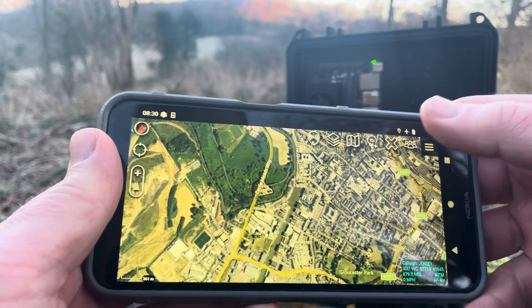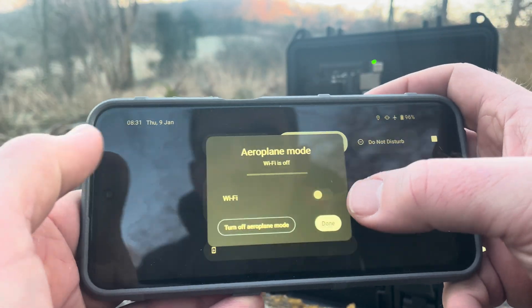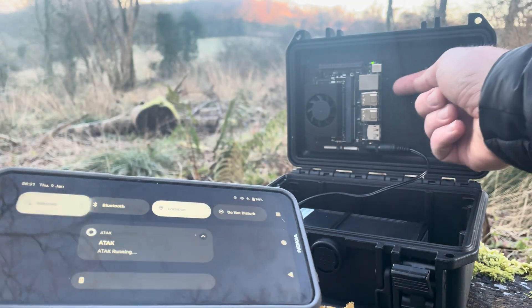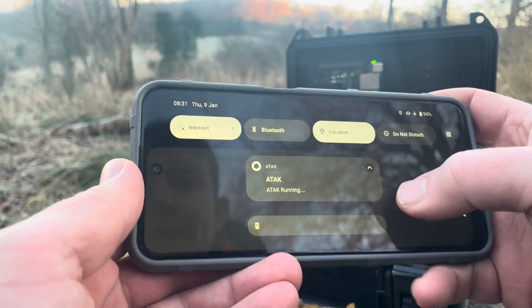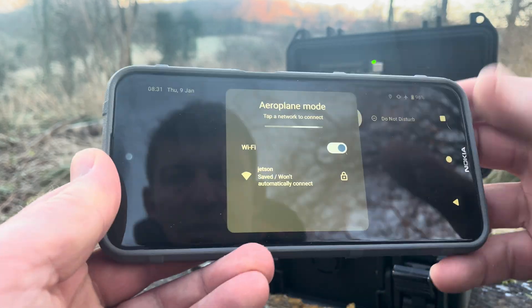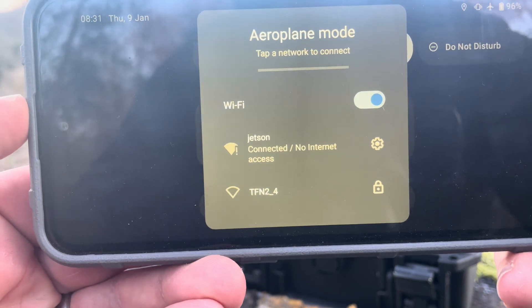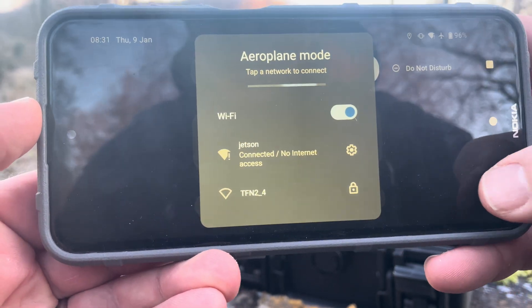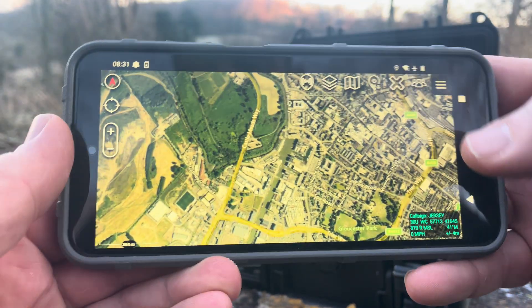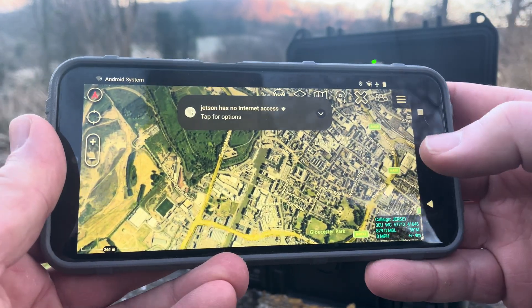ATAC provides the mapping, so first of all we need to connect to the network. Let's switch on the Wi-Fi — you can also use a wired connection if you're not into Wi-Fi. And there we have a network called Jetson. Let's connect to that. It's connected but there is no internet access, which is key to this demo because we want to prove that SufSea does work offline — you just need to know a bit about networking.